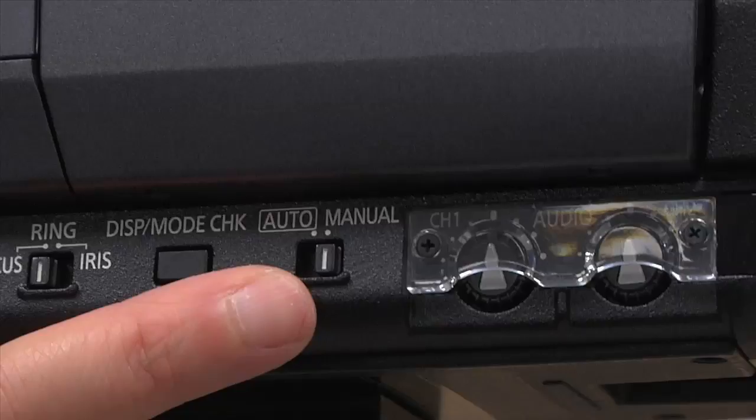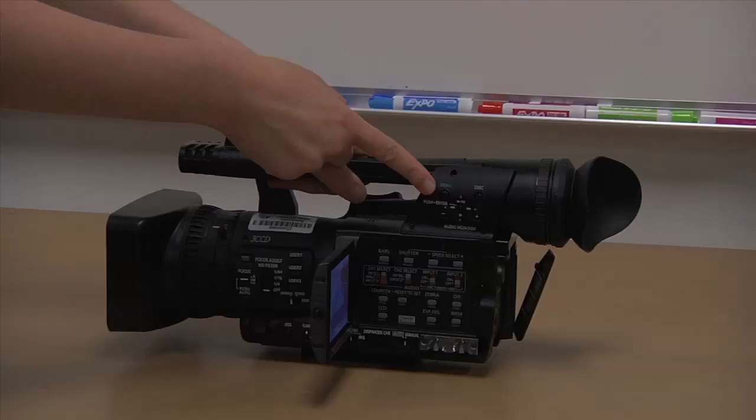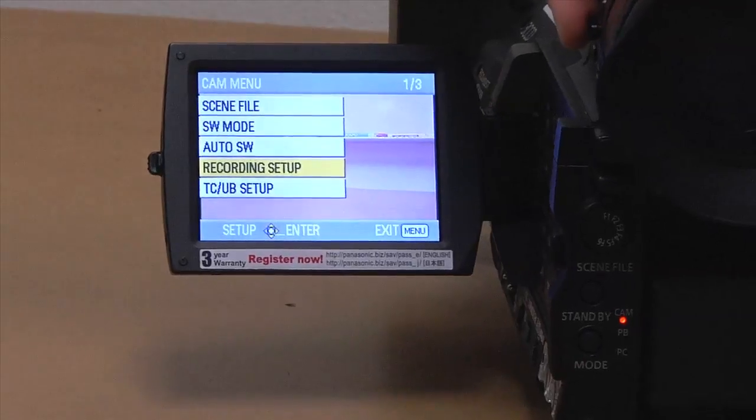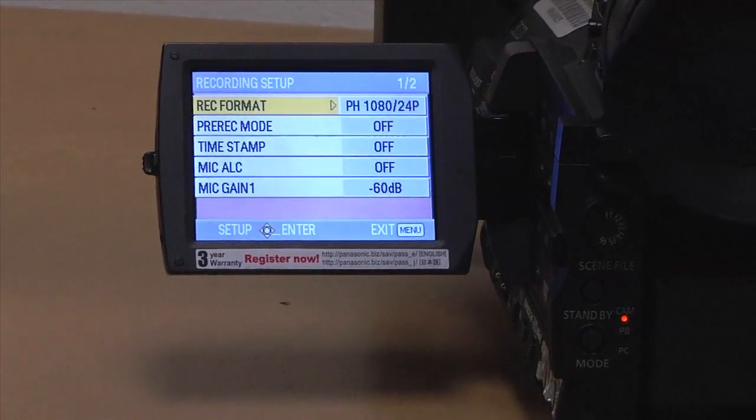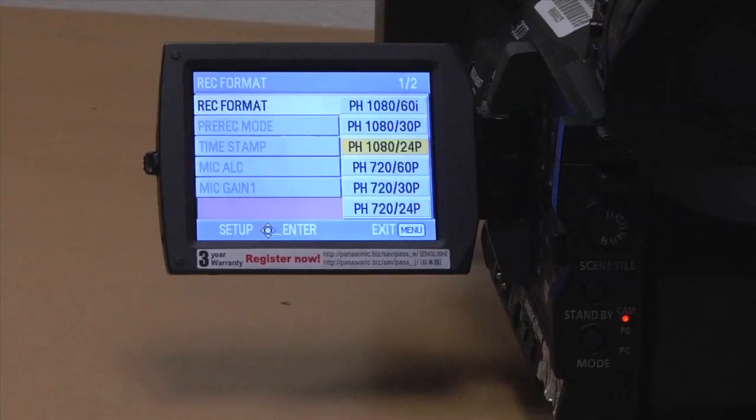Set your camera to HD settings: hit the menu button and toggle to recording setup. This will allow you to select the settings you want to use. Just because this is an HD camera does not mean that you have to shoot in HD, so be sure to set your camera settings before you begin.